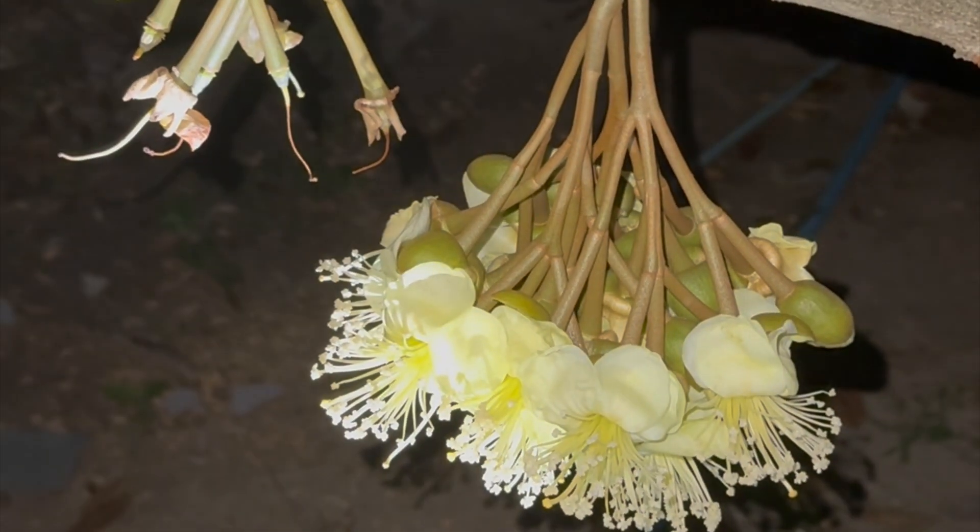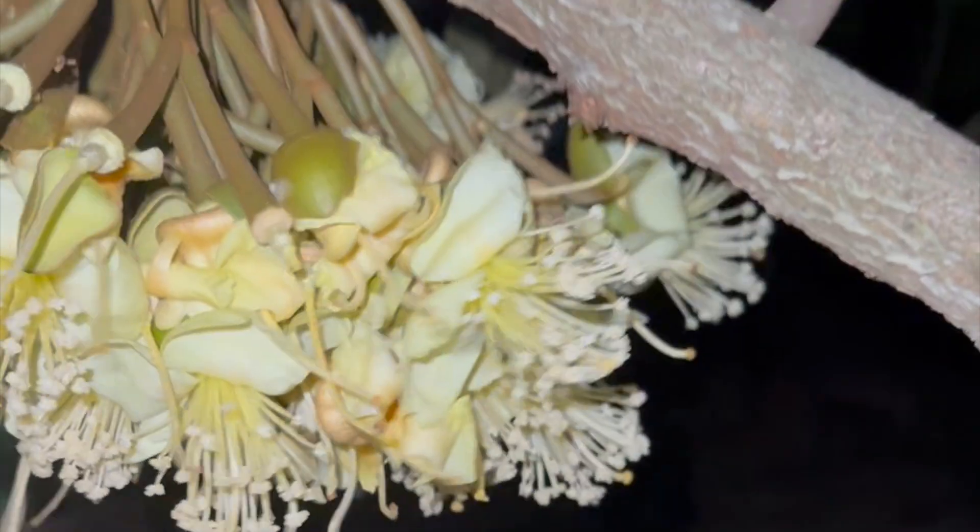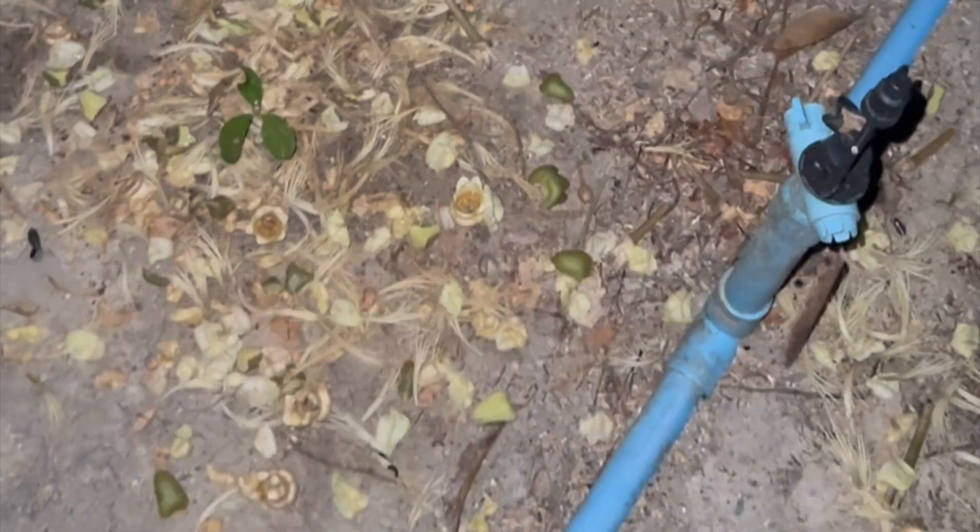Successful pollination directly impacts the fruit yield and quality. Here's an example where I help pollinate the durian flower — give it a light sweep. You can't really see that, but there are droplets of nectar dripping to the ground. This is one from last night — see it fall to the ground.